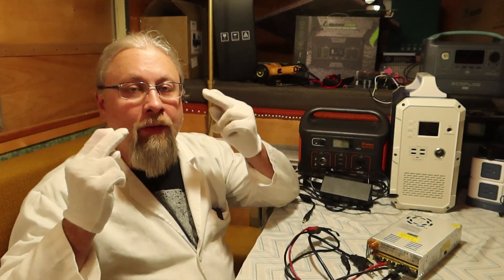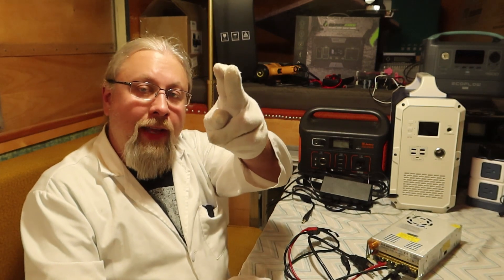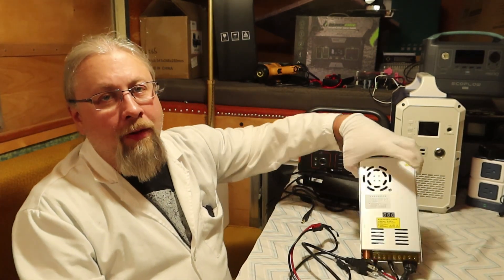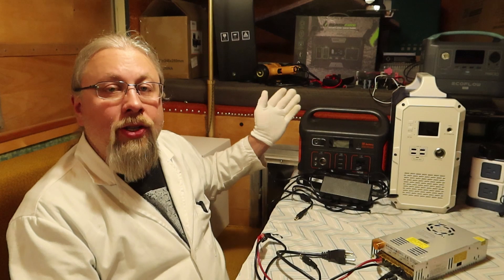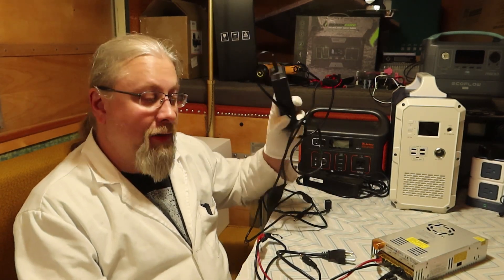Greetings, I'm Professor Hobo, and today we're going to answer the question you guys have asked me more than 70 times: how do you use the quick charger to charge the Max Oak Blue Eddy or the Jackery Explorer faster than you can with the charger it comes with from the factory?